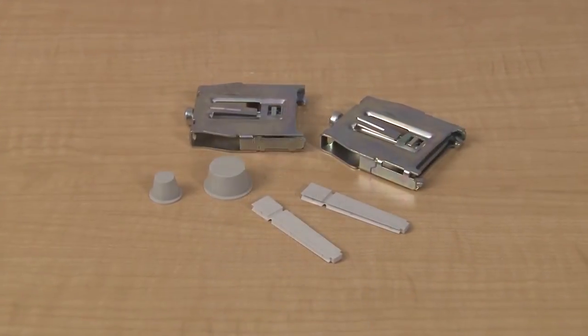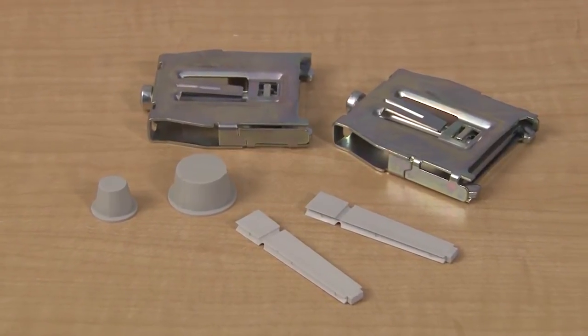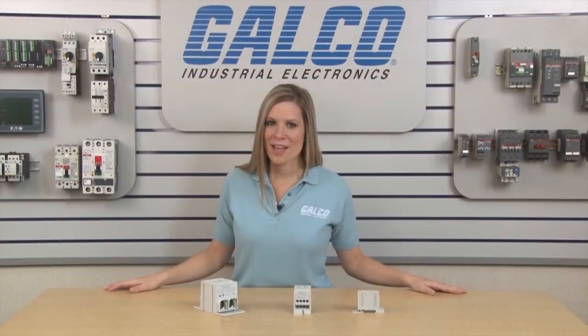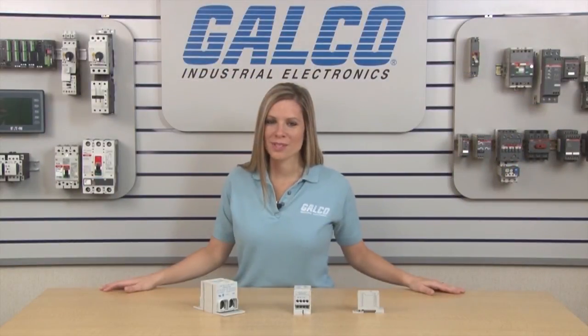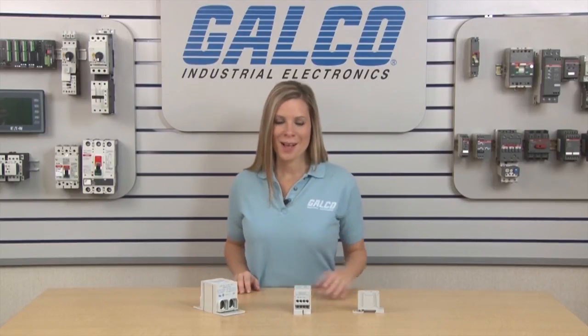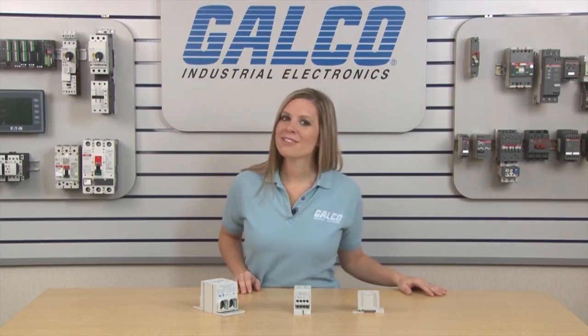Sold separately are accessories for the FSP-DB Series including end anchors, linking pins, and cap plugs. Mersin's FSP-DB Series of Power Distribution Blocks, along with thousands of other products and services, are available at galco.com.